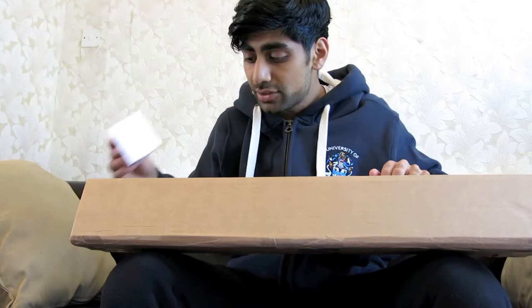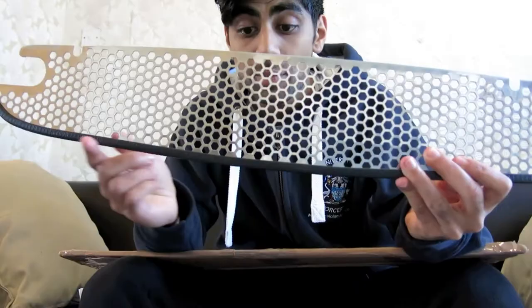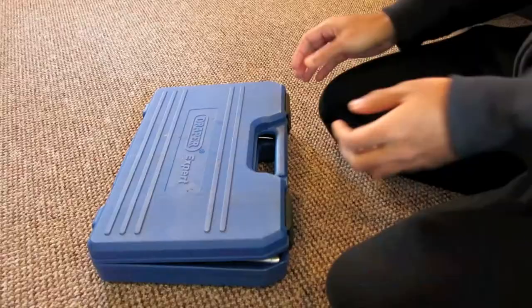The stainless steel grille has arrived and opening up the packaging you get a set of instructions and the grille itself. There's a rubber strip along the bottom side so it doesn't cause any damage to the paintwork. These are the tools that you're going to be needing.